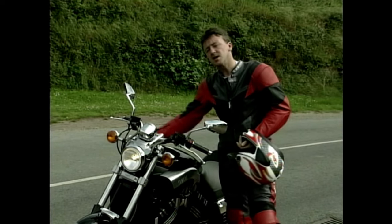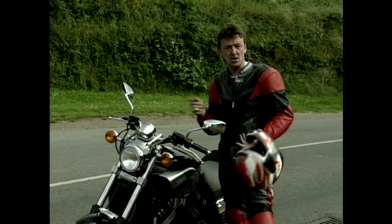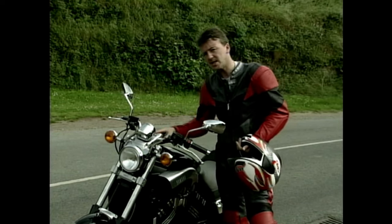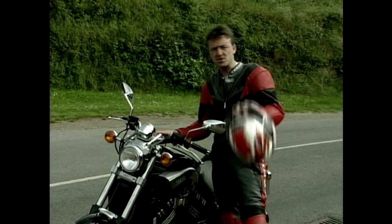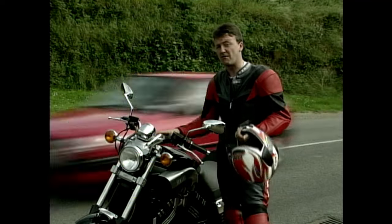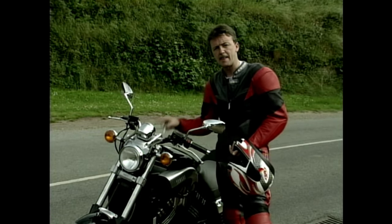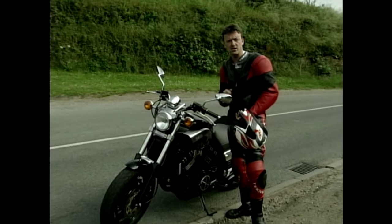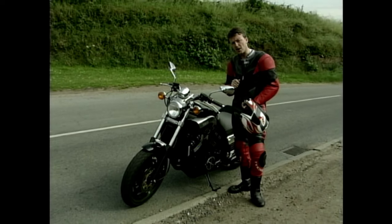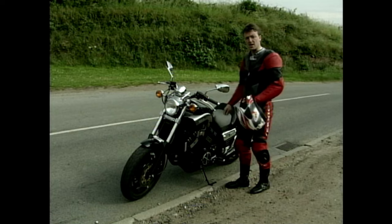Something that has surprised me is the price. I always thought the V-Max was a kind of luxury item — not so really. The price for this particular bike, a 1998 import restricted version, is less than £6,000 on the road. And if you want to splash out and buy a UK model — unrestricted, full power version — that will cost you about £9,300 on the road. All I need now is a new rear tyre.